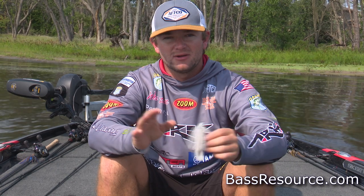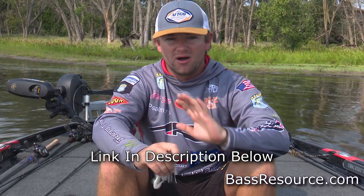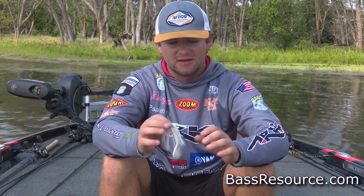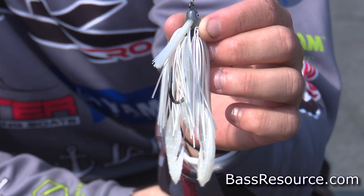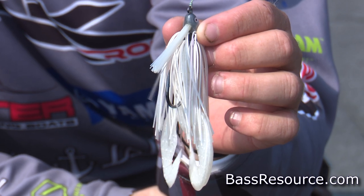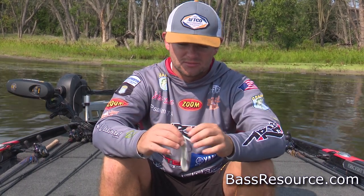90% of the time I'm gonna be throwing a 5/16 ounce Dirty Jigs No Jack swim jig. I went through a lot — I've used homemade ones growing up. This is probably the best jig I've found on the market. It's got a really beefy hook. That 5/16 with the trailer I use lets that jig float around the cover, whatever cover I may be throwing it around. They've got some great colors — just a really all-around great swim jig.